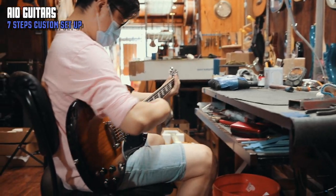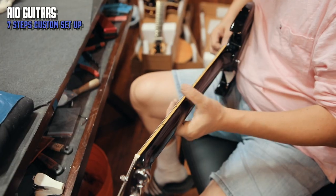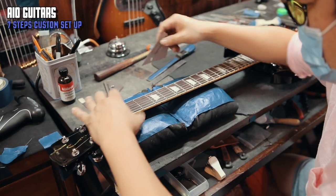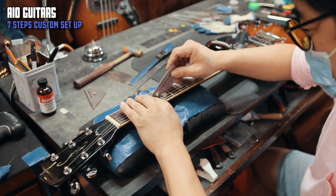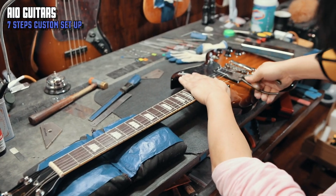We check the fret condition. The factory where the guitars are made does a good job with the frets, but during the time that passes for shipping, the guitars are subject to temperature changes and pressure from other boxes. This usually results in wood shrinkage, which causes the frets to become sharp.